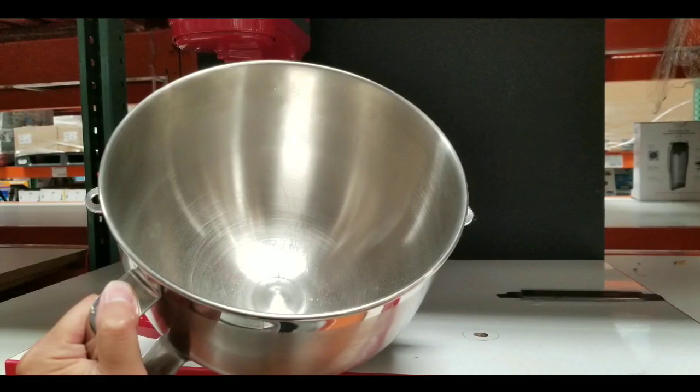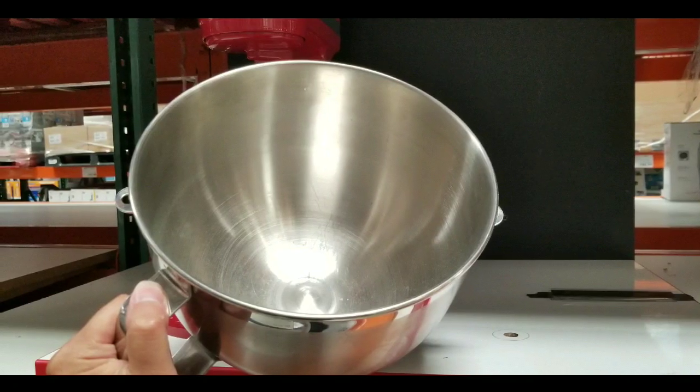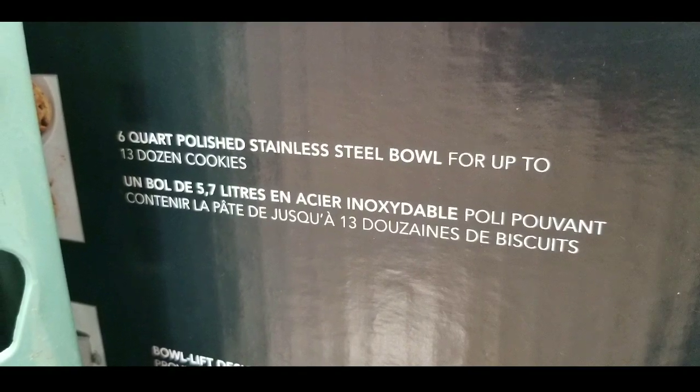This can make a lot of cookies. It's perfect for the home baker or a housewarming gift because it looks so stylish on any kitchen. The six-quart polished stainless steel bowl can handle up to 13 dozen cookies.